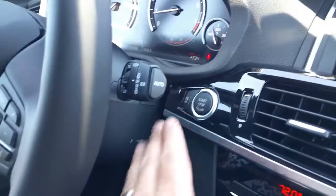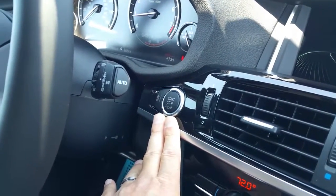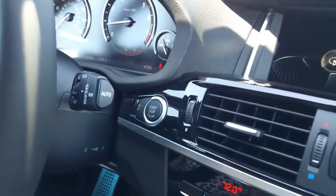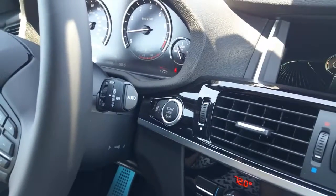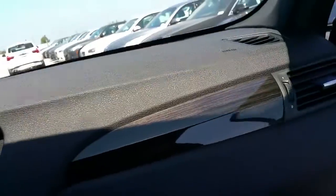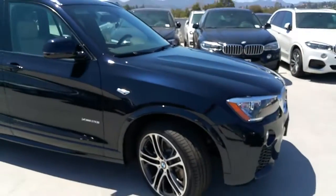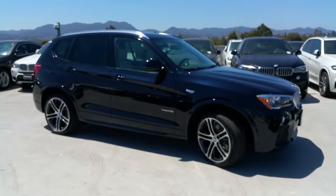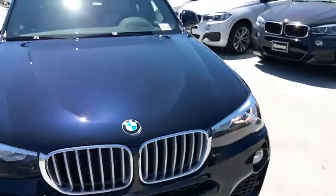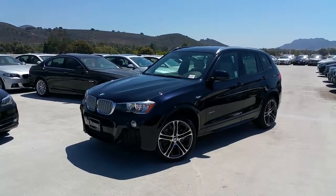We do have the auto start-stop feature on all these vehicles now. When you come to a stop, it will turn off the engine — everything else will keep working — but you're saving gas and reducing emissions. You can turn that off if you want it to permanently idle. We're always trying to save a little gas and help out the planet. That's been standard on all vehicles since 2015, and this is a 2016 model. All right, let's go outside and get a few more shots of the body style. This is the Carbon Black Metallic — one of the colors you can get the M Sport package on. We've got about four or five colors that you can do that with. Oyster interior. Thanks for watching, guys. Please share with your other media sources. If you've got any questions, just send me an email. Have a good one.